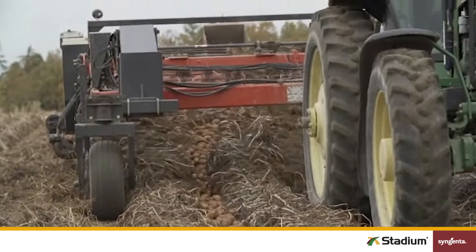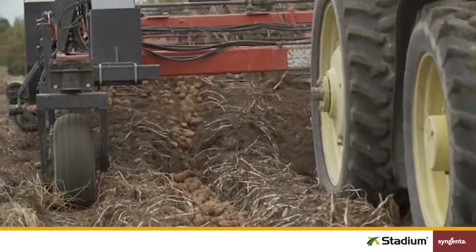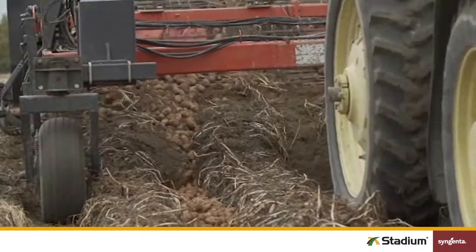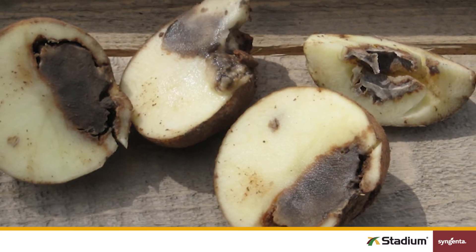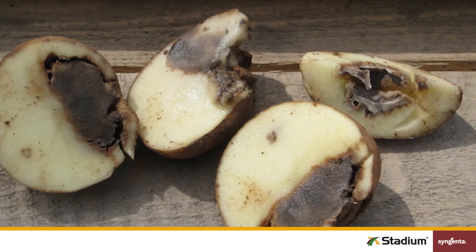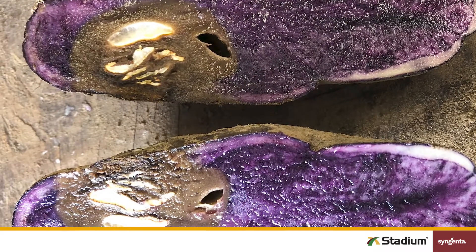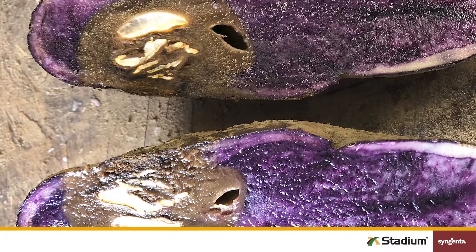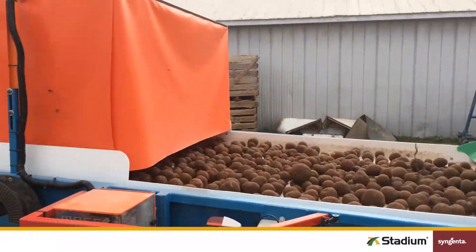Fusarium dry rot prefers drier conditions and infects tubers when potato skins get damaged during digging, harvest, or transport. When Fusarium takes hold, potato flesh turns dry and grainy. You'll also see large, hollow cavities develop inside the tubers. If infection happens at harvest, disease symptoms can be seen in storage about one month later.